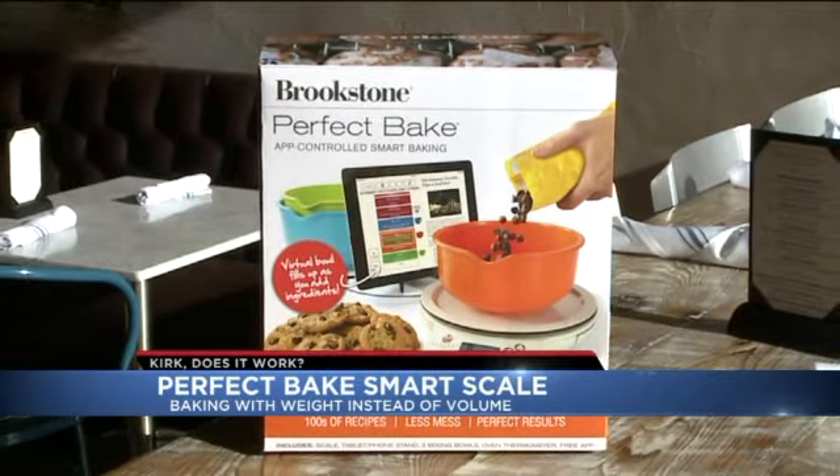The guys over at Sugar Mill have got it figured out — they've got a whole bunch of Valentine's specials going on. Forget about baking; I'll just let them do the baking. But if you want to do it yourself, there's a thermometer in the box, and Chef Noah says it's good to have that thermometer to make sure your oven is calibrated correctly. Head to KDVR.com and click on Good Day for more details about the Perfect Bake — it's 70 bucks.